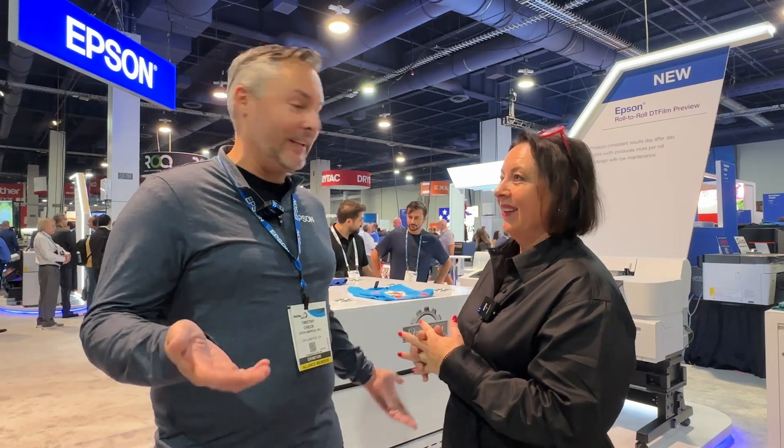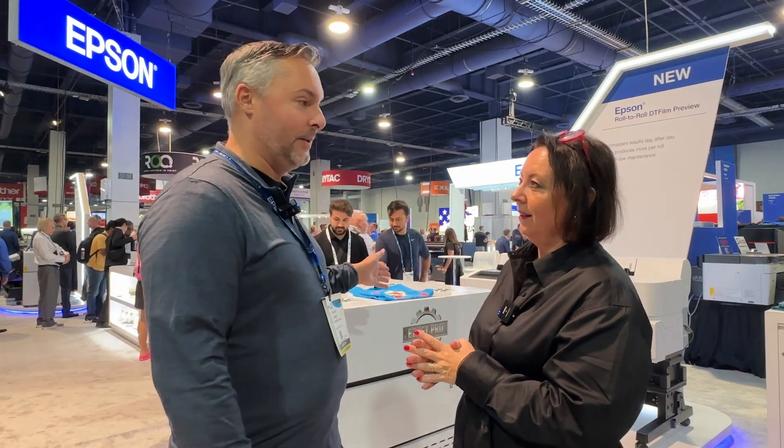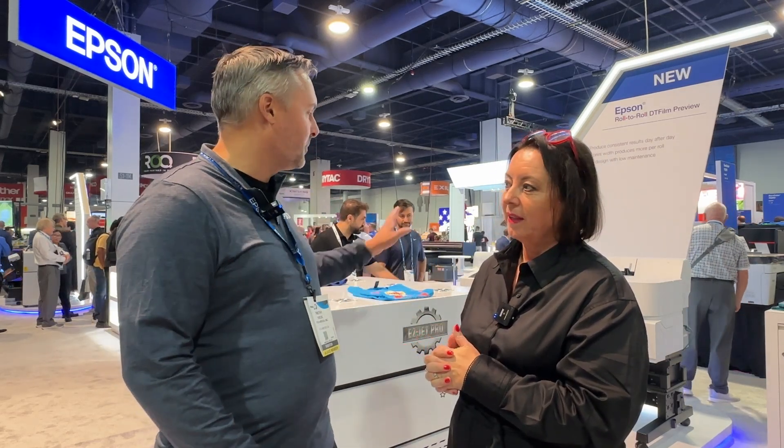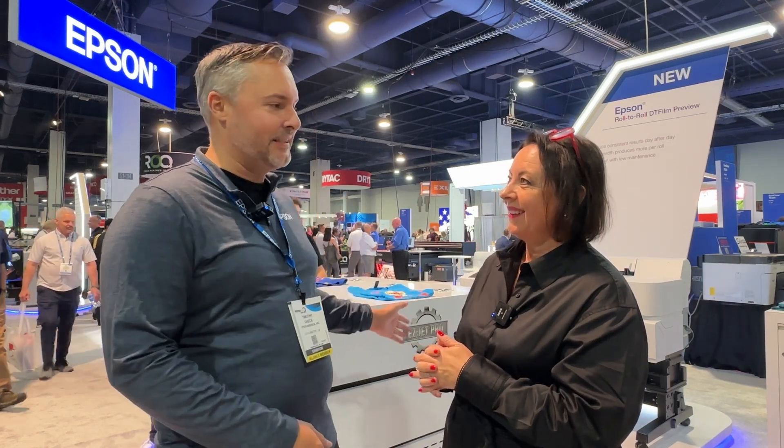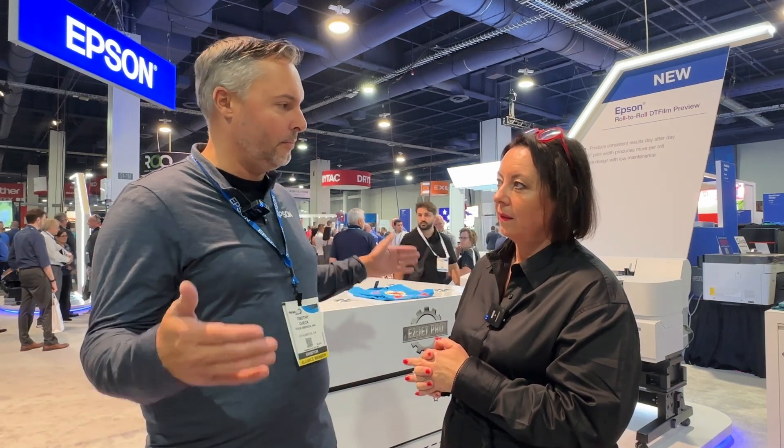Thank you for letting me share this. This is the first debut of Epson's entry into roll-to-roll DTF. This printer behind me is the one and only one in the world at the moment. It's a product concept, and what we're showing here is a 90 centimeter, or 35 and a half inch width printer — quite a bit wider roll system in a very compact format.